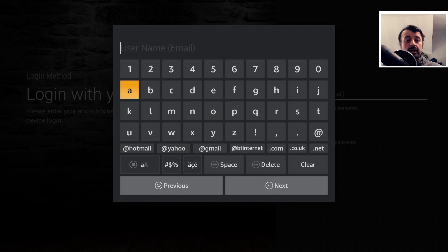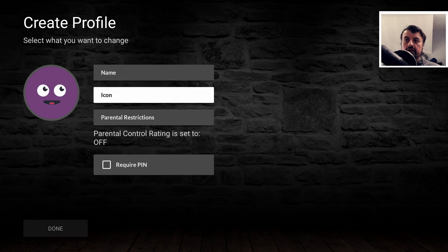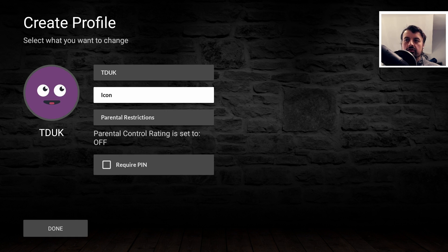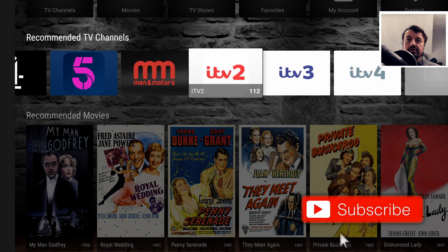Enter that same email address you used to register, then enter your password, and click Done. You have to create a profile the first time you log in — click Add Profile, give it a name, click Next, click Done, leave the icon, leave the restrictions, and click Done again. And just like that, absolutely free, we've now logged into this application and have access to all of the content.